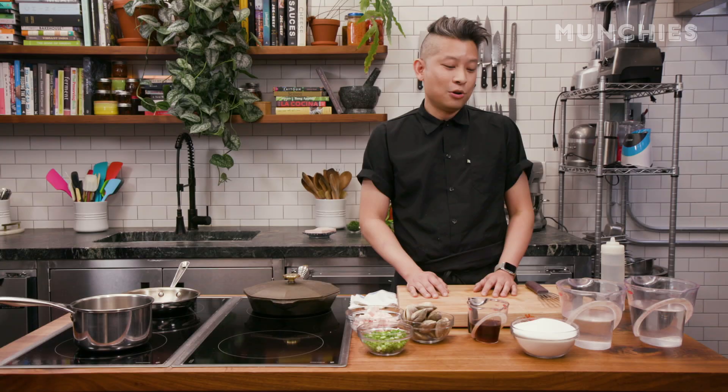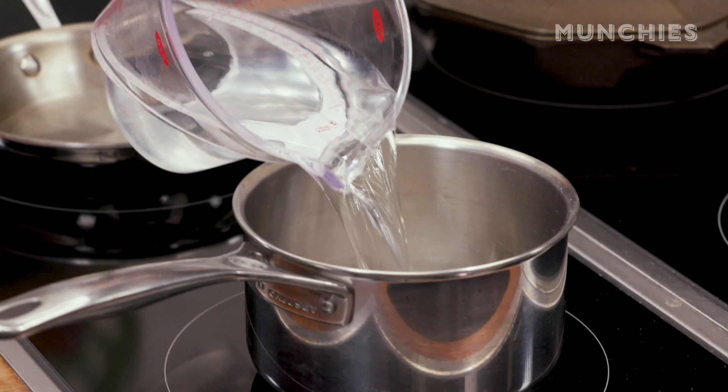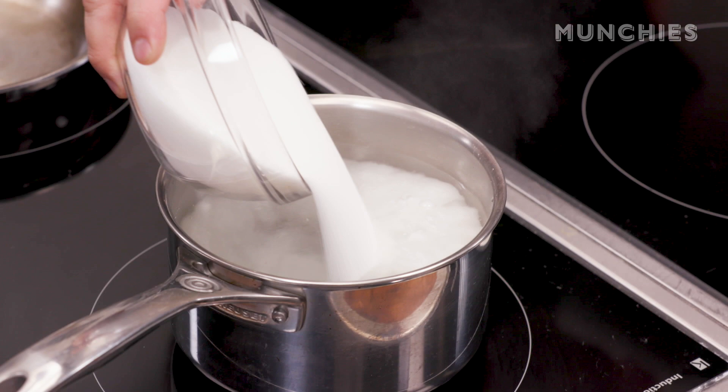We're gonna start off by making the sweet chili sauce, which is lots of vinegar, some water, and a lot of sugar. I'm gonna start by pouring them all into a container. It's one-to-one on the sugar and vinegar, and a 1.4 ratio of water to vinegar. I'm gonna dump all the sugar in, then we're gonna turn this up to a simmer and reduce it down to about 50%. You really want to get something that's kind of syrupy.